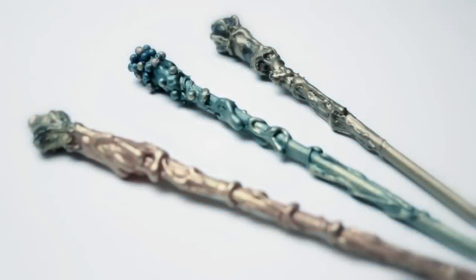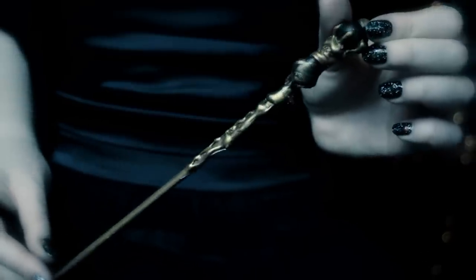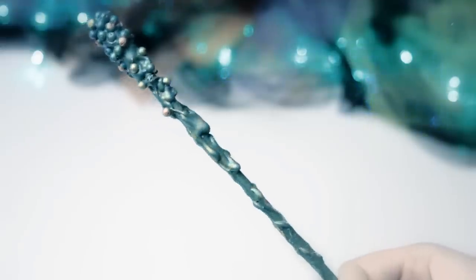Wands are only as powerful as the wizards who use them. If you would like to have your own magic wand, I will show you how to make it.